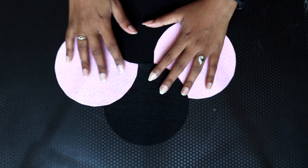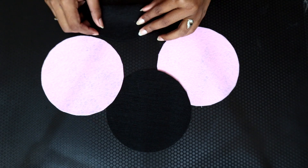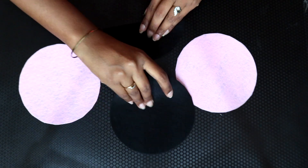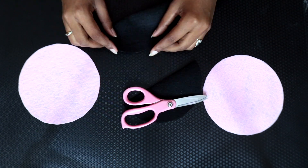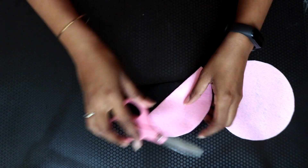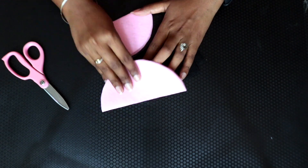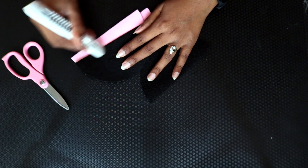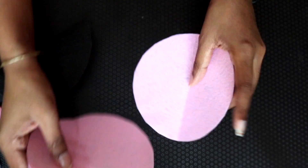Then I will fold and create a crease, in this way. In four circles, I will create a crease.